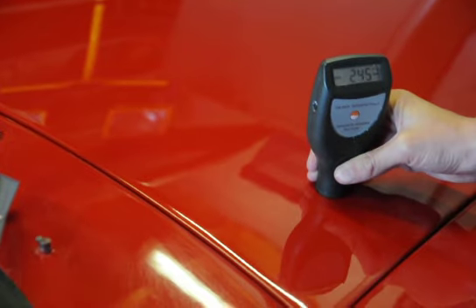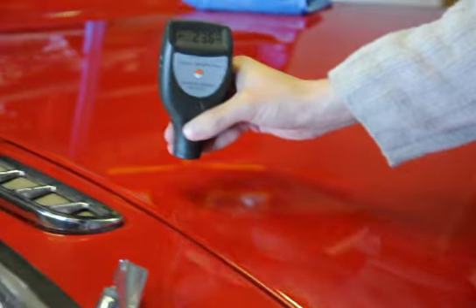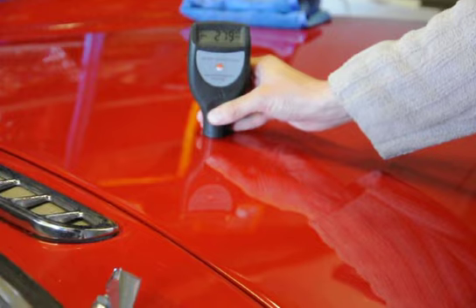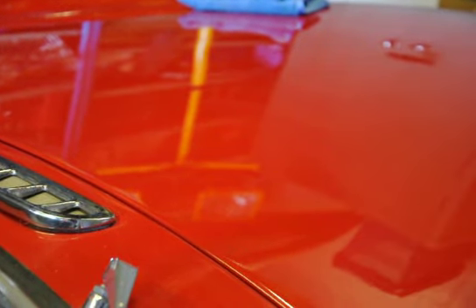you can see it's heading back up. So in this area here, it's slightly thinner than the surrounding paint, which suggests that these marks have come from some form of previous paint correction.